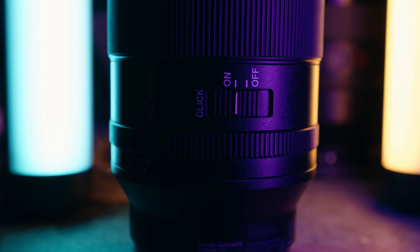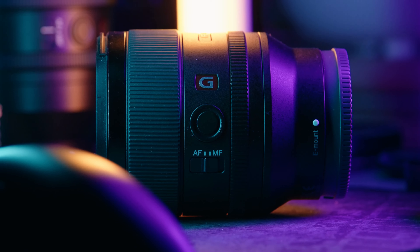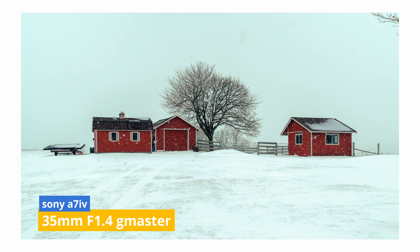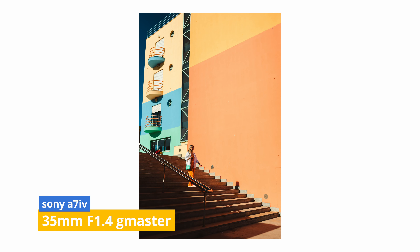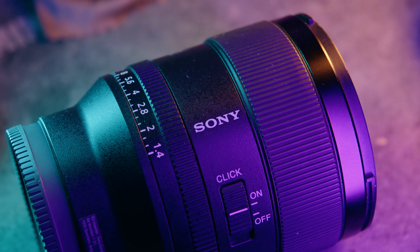There is a switch on the side of the lens — you can switch it from a clicked aperture to a de-clicked. This feature is good for videographers, because if you're changing apertures, that stepping motion when it's clicked could be jarring to look at when you review your footage. There's also an AF-MF switch on the side, as well as another customizable button. This lens is weather sealed, and I tested this accidentally while shooting outside in the snow in some sort of farmland — it held up fine. You're paying a premium, so you should get premium quality. Overall, the build quality is very nice, not that heavy, and it packs away quite nicely in my bag.